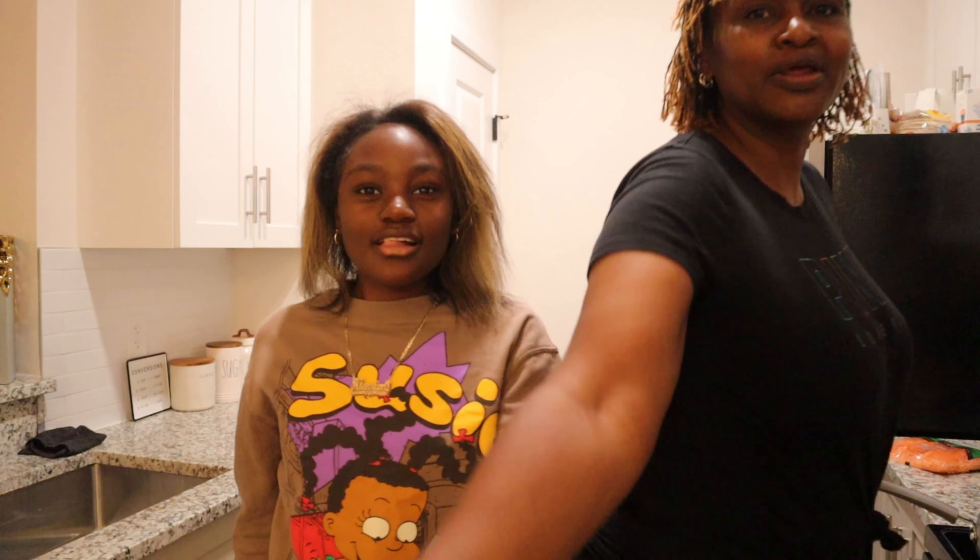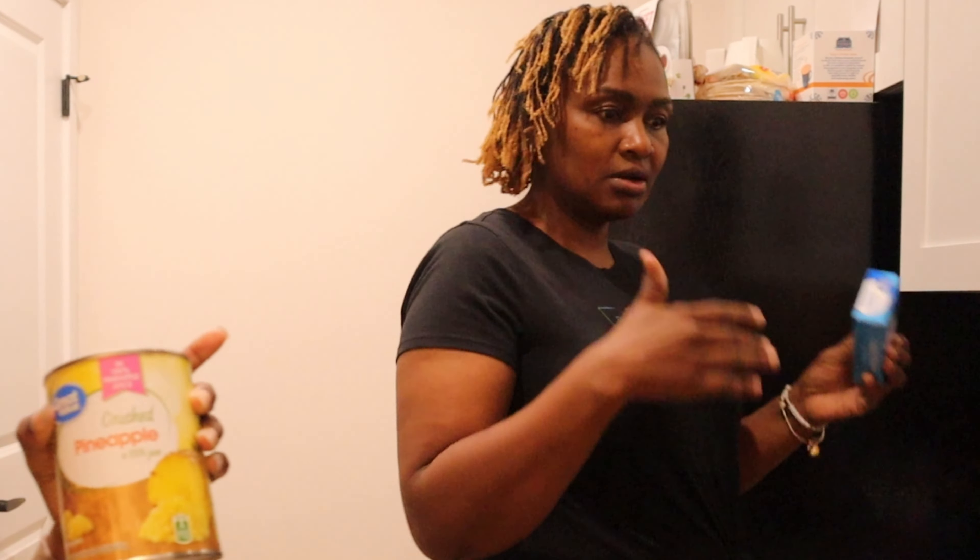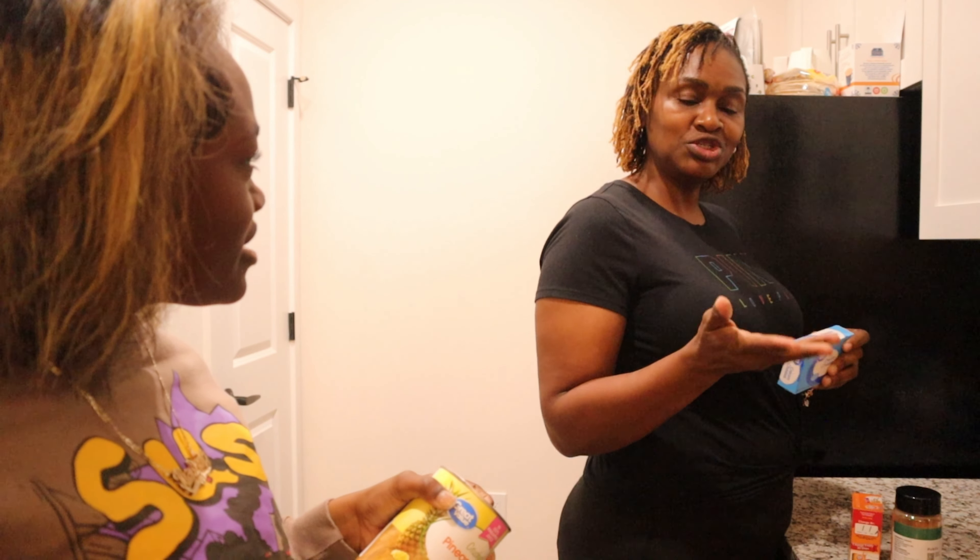I'm gonna need carrots, cinnamon, just a pinch of salt, vanilla extract, baking powder, baking soda. And pineapples — that's in the recipe. Comment down below if y'all use pineapples in carrot cake.